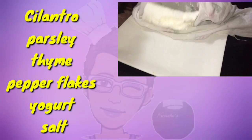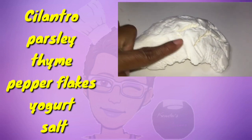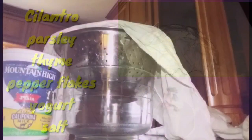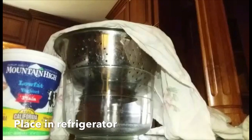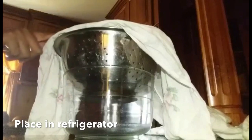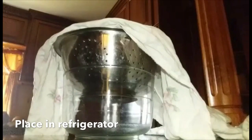Welcome back, hello everybody. Today I am going to make a yogurt cheese. We are going to use this yogurt, a glass bowl, a strainer, and a piece of cloth that doesn't release any lint — or you can use a cheesecloth.